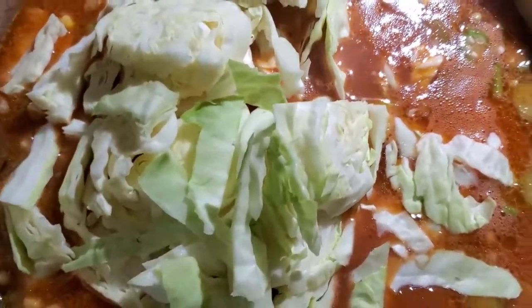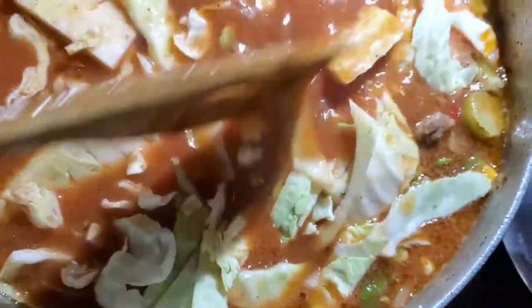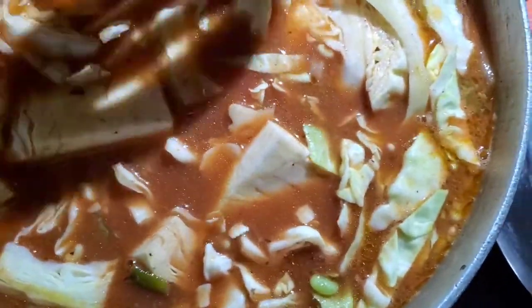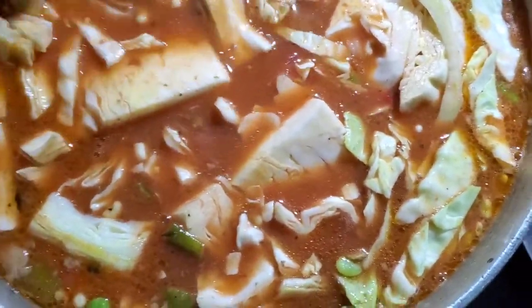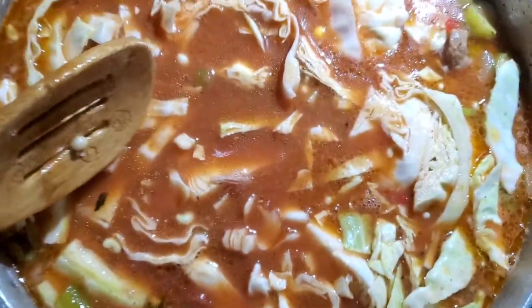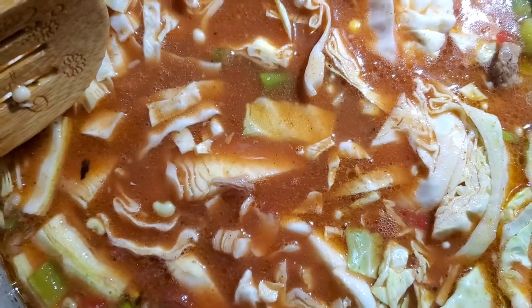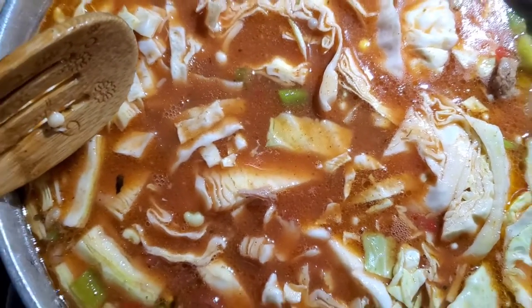I looked in my fridge and still had half a head of cabbage left, so instead of letting it go bad, I'm just going to add it to the soup as well. That'll give it a little more flavor and a different texture. I am a veggie junkie when it comes to soup — I like a lot of corn and a lot of vegetables in general. I think it'll be ready in about another 20 minutes or so.